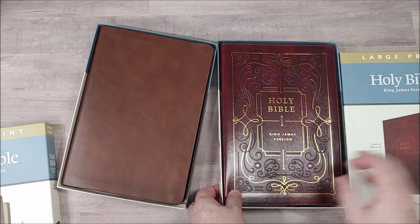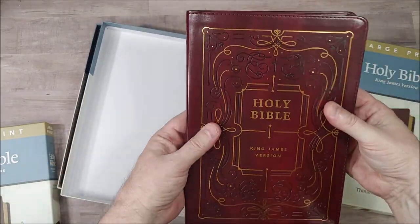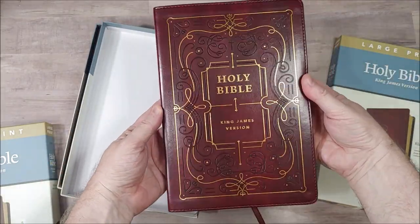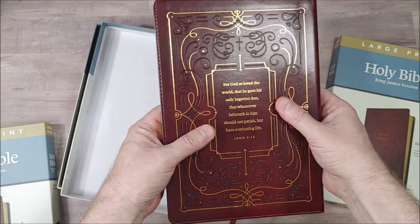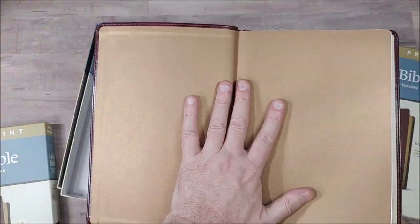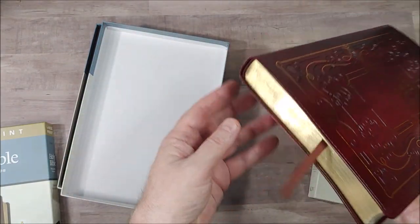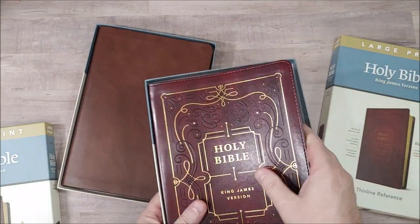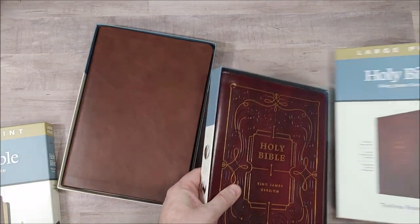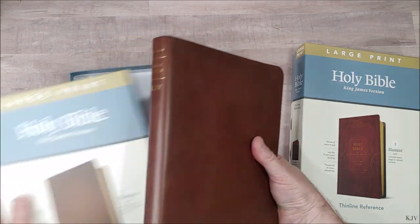The first is a burgundy imitation leather with big fancy designs on it, and John 3:16 on the back. This one has a paper liner and has a burgundy ribbon, Smythe sewn. And then the second is genuine leather, which is the one I've been using the most, but I like the other also.